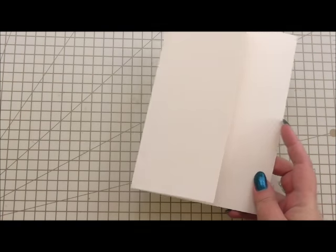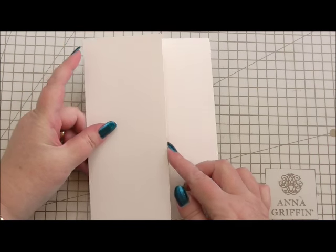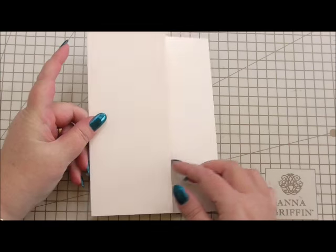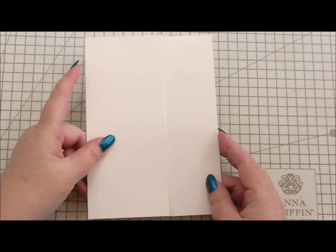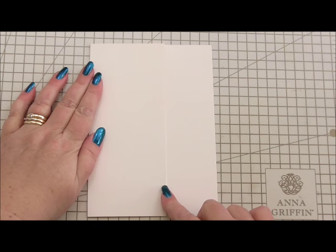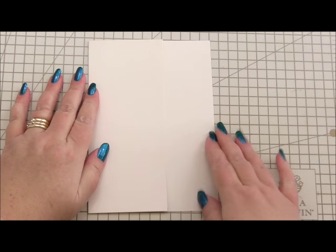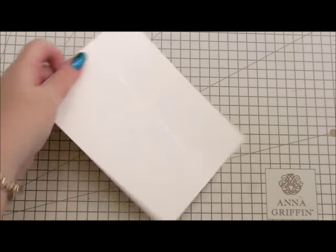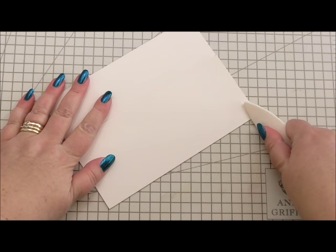The thing I've done differently is on the front of the card I've just trimmed one side by two inches. So it looks a little bit uneven and odd at the moment, but it's two inches trimmed using a paper trimmer so that the front section is smaller than the back section. I'm going to use my bone folder to make sure we've got a good sharp score along the edge.